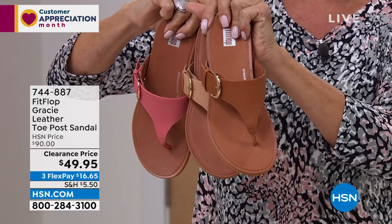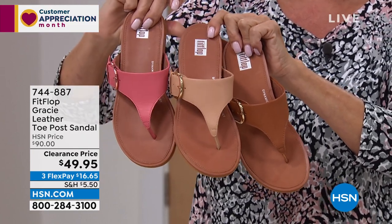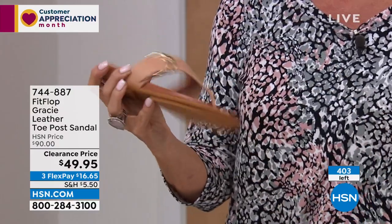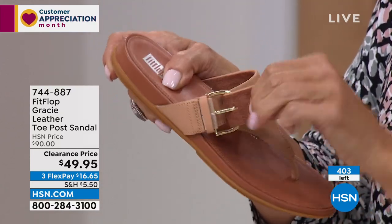We have 74 available in the tan, and we are good to go with the pink and the blush. Size-wise, we have 5 through 11 in whole sizes. This is all adjustable, and it is genuine leather — on sale at under $50.